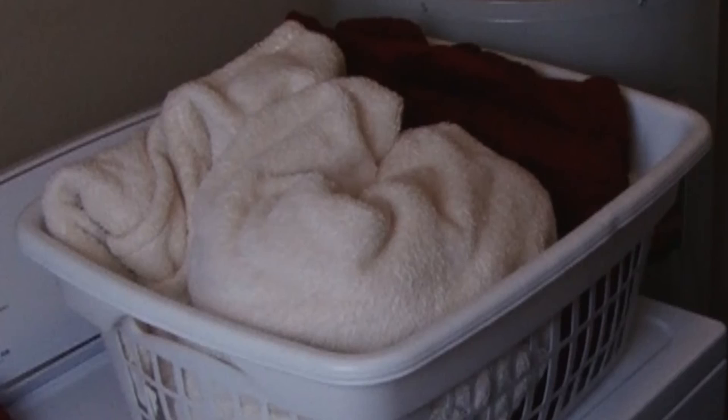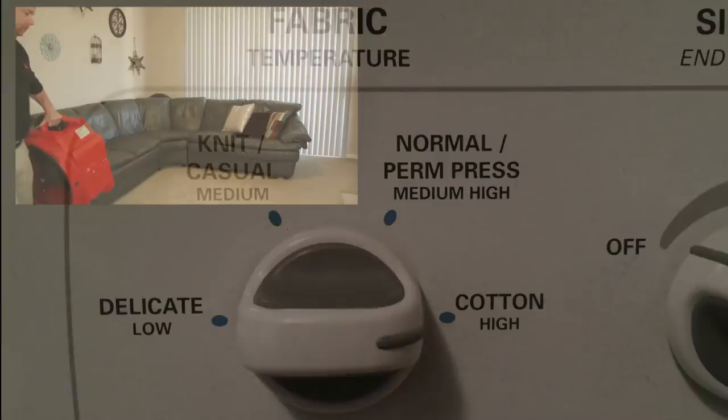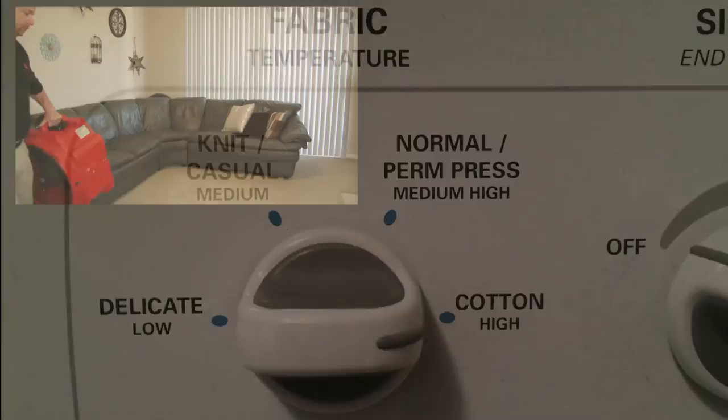After the room has cooled, the tenant should wash all blankets and linens on high heat, followed by a high heat drying cycle as a further precaution. Thank you for watching this video and seeing just how truly easy it is to kill bed bugs yourself.